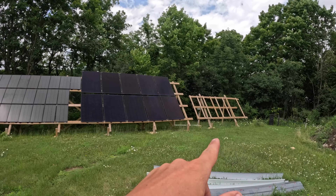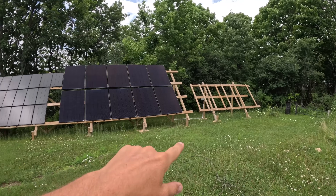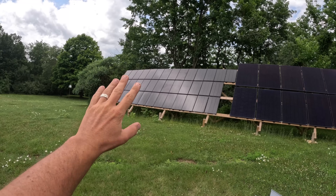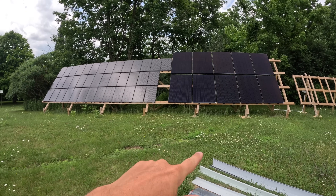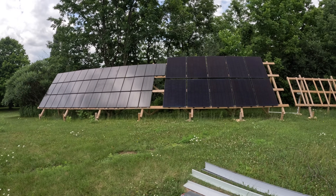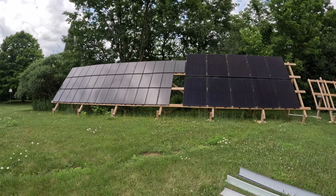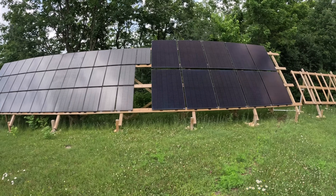Originally we had 1,600 watts on panels over here. Now we have 4,000 on these and 4,000 watts on that one. I think I had the structure built, or at least the poles in, last time, but now we got that. So 8,000 watts currently total at max capacity on a perfect day — that's what we got so far.